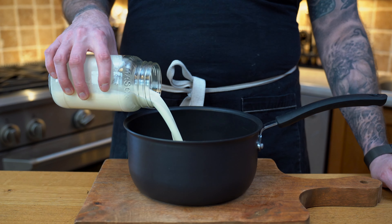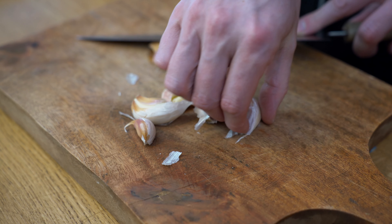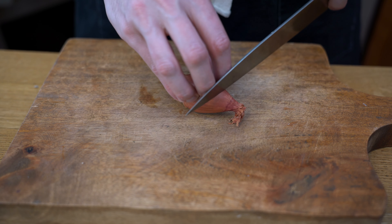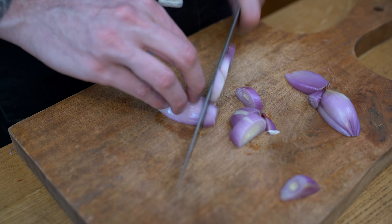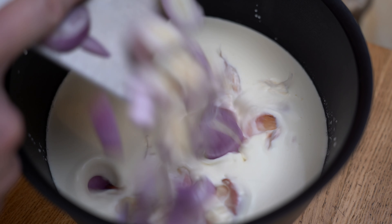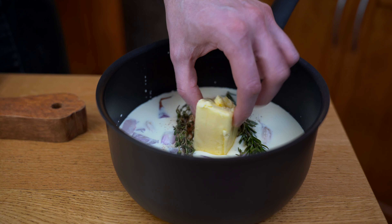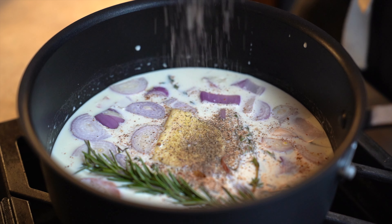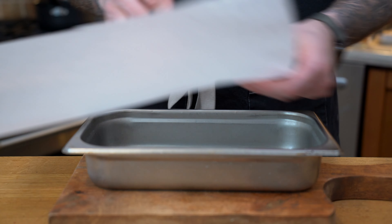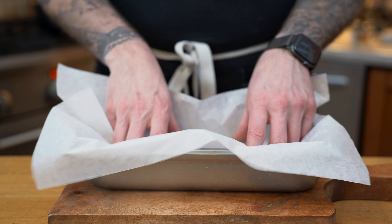First we're going to take a saucepan and place our milk and cream, half and half. We're going to get garlic — quite a few cloves because it has to be garlicky — crush them and peel them. Same thing with the shallot, which we'll dice. We're going to add some thyme, some rosemary, some nutmeg, a good chunk of butter, and place that on low simmer for about 15 to 20 minutes with some salt and pepper.